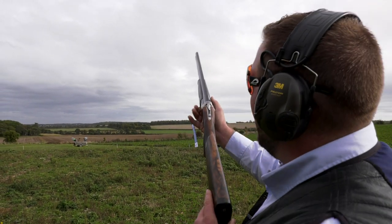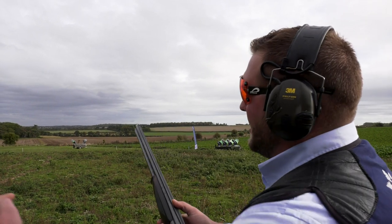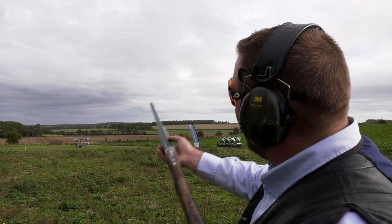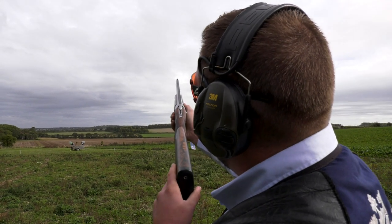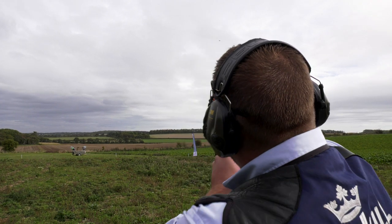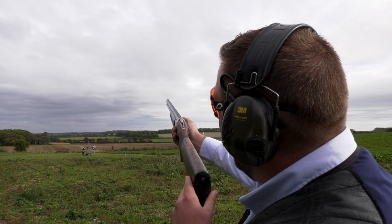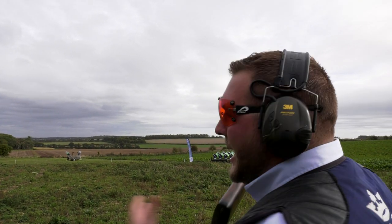The same applies if I hold here and I say pull and start to go back — the clay is going this way, my barrels are going that way. They cross, and then I've got to go faster now to catch the clay back up. So by holding here and saying pull and going back, the clay beats me and I've got to go again — or I hold here, say pull, and I've got this big gap because I've already moved, and I have to slow down and I'm not catching the target up.